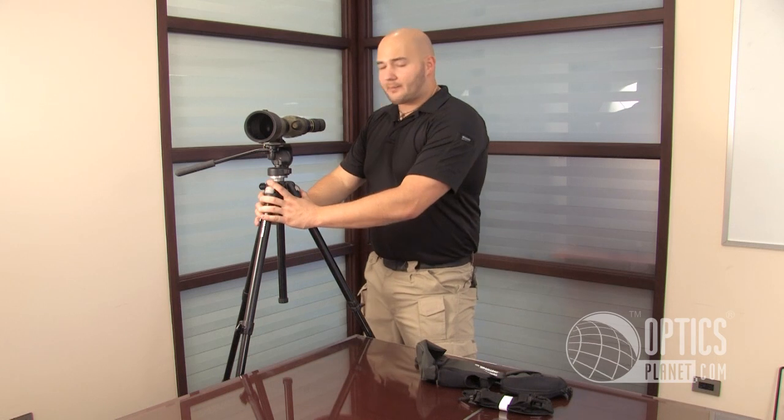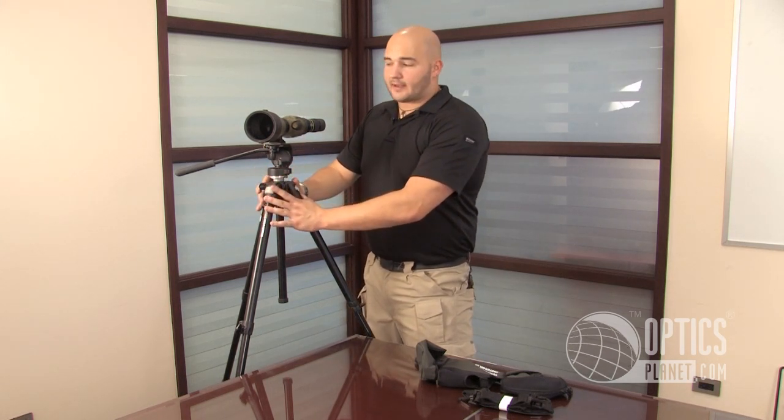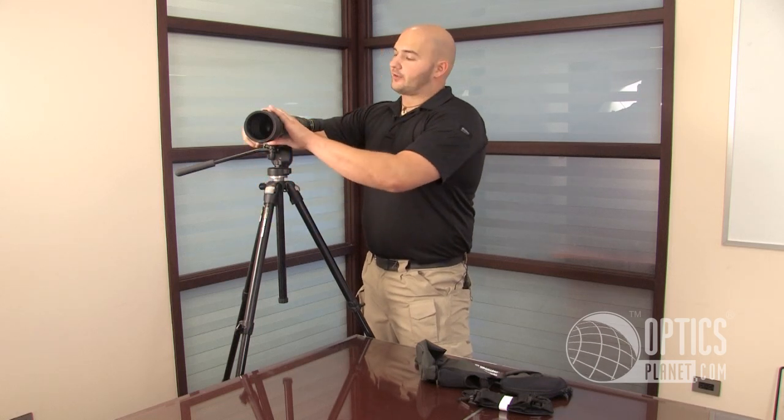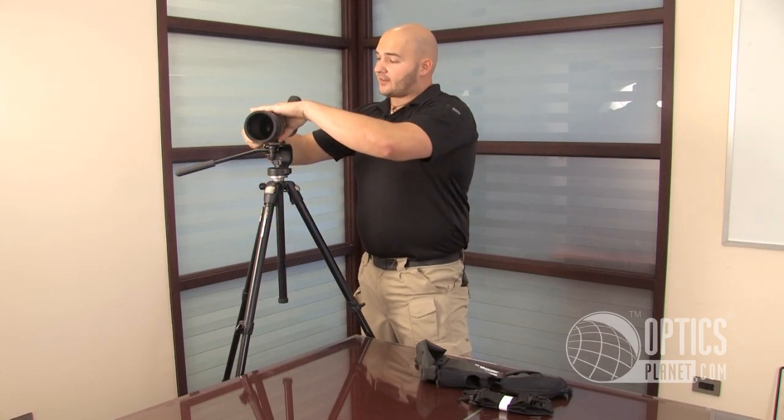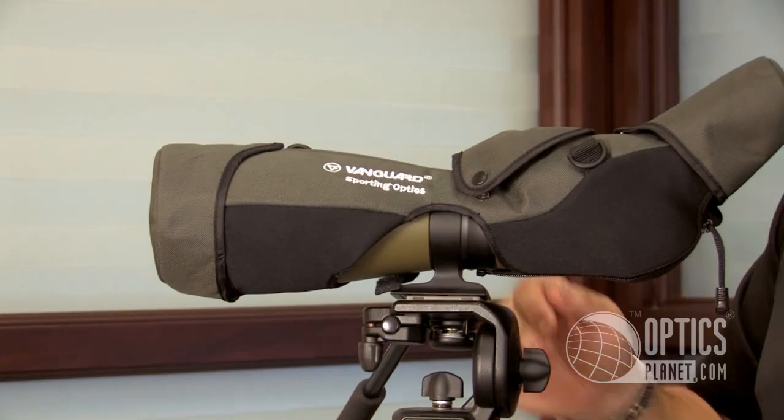I just have this model on this tripod — the tripod doesn't come with it, but we have a lot of tripods that will fit this scope at OpticsPlanet.com, so we can definitely help you with that choice as well. But the Vanguard Endeavor 82A spotting scope is a great choice for any outdoor enthusiast. 20-60x82 — it's going to be perfect for any outdoor activity.